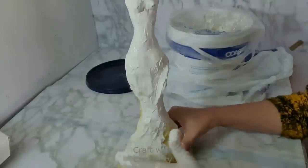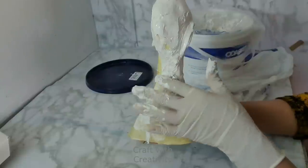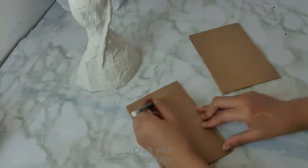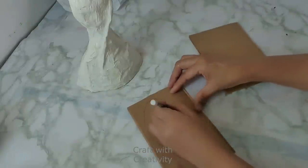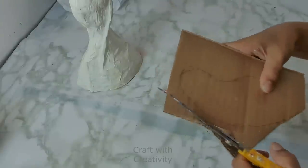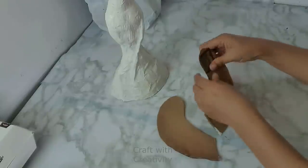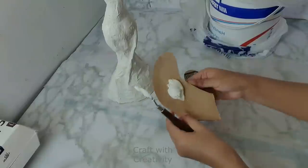If you are new to my channel, it's really great to have you here — thank you so much for watching. Please click the subscribe button to support my work and watch upcoming new ideas and videos. Here on these pieces of cardboard I am going to make the wings. These wings are ready and I will be applying the spackling paste on both sides, then giving some details.